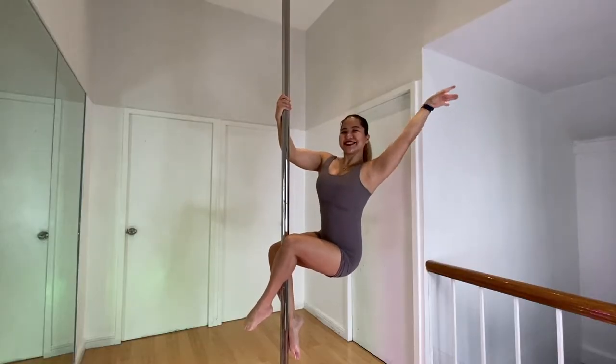All of our classes — from pole, hoop, silks, hammock, and even rings — can be taken online. We also have other classes such as Mighty Fit, Math Flexibility, Retro, and even Booty Workout available online. But since today's topic is about pole, we're going to center our discussion on pole dancing.